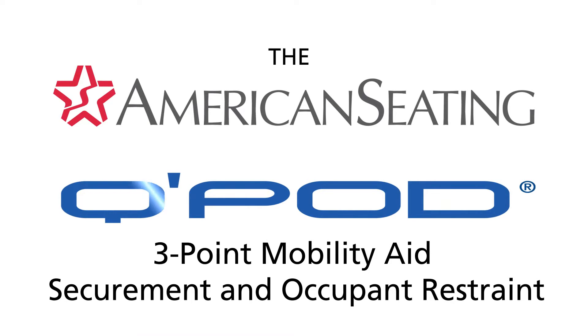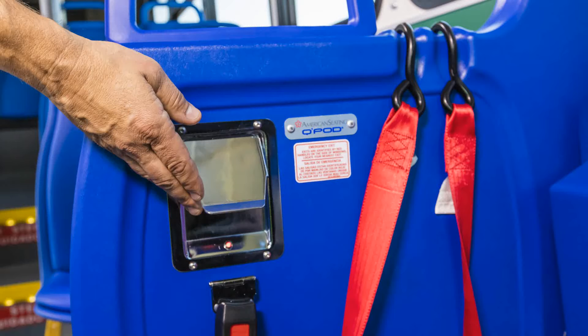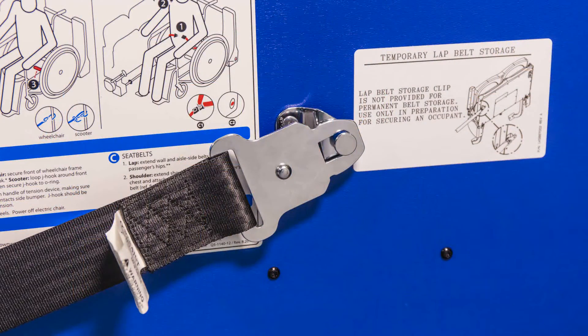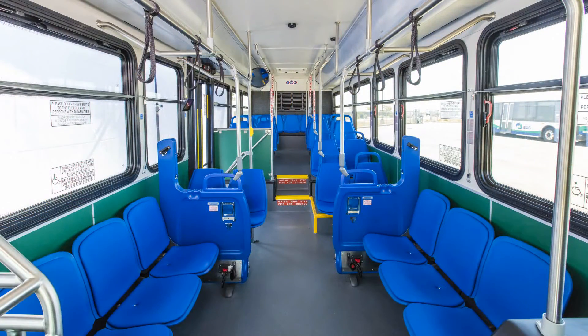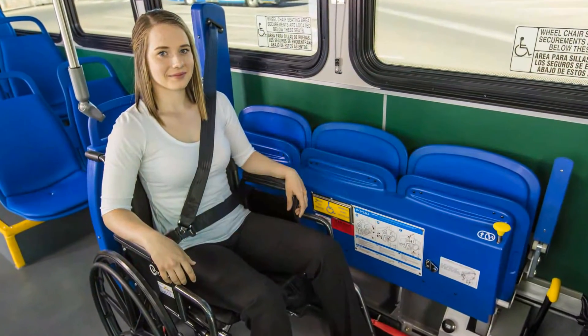The American Seating Q-Pod system is a next generation offering in our transportation product portfolio. This system provides quick and effective three-point mobility aid securement and occupant restraint. The American Seating Q-Pod is an ADA compliant system designed to integrate seamlessly into all of our transportation seating layouts.